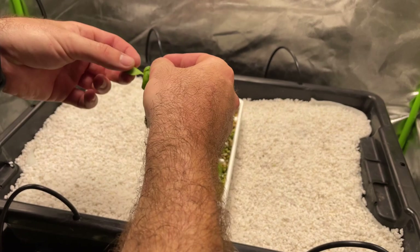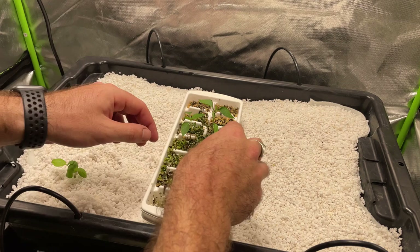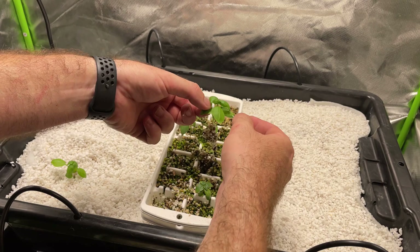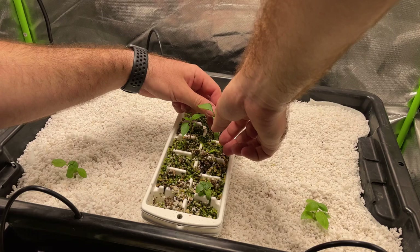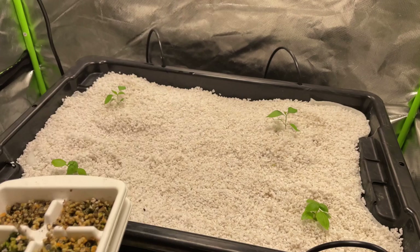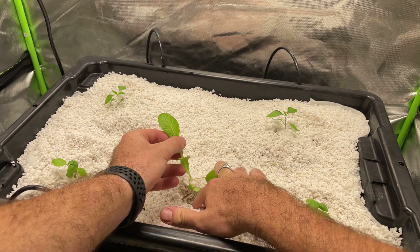This is the cheap and easy seed raising technique using ice cube trays to raise seedlings in a 50/50 mix of vermiculite and perlite — you can check out the video in the corner for that technique. The bottom right and left positions are basil, the top right and left are chilies, and in the middle I'm adding some lettuce, which was a mistake.